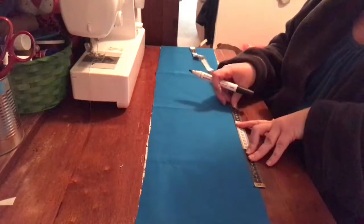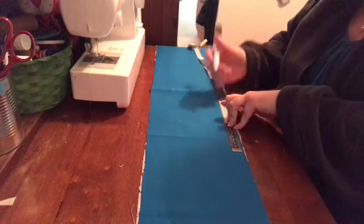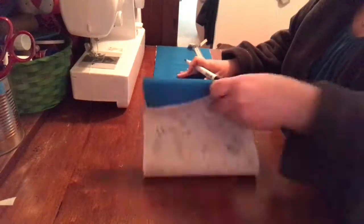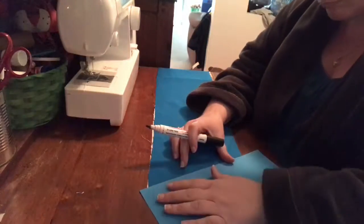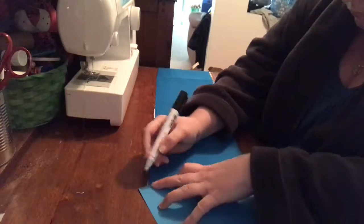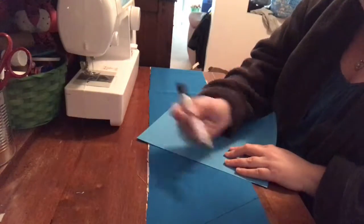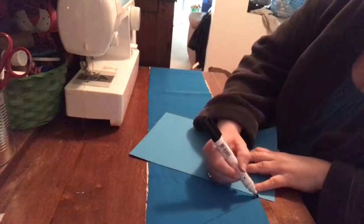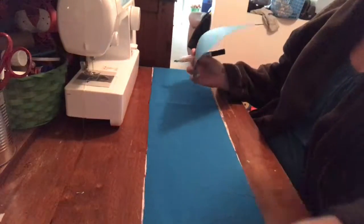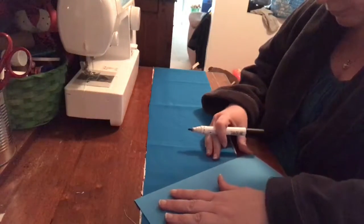So up the top, 20 centimeters all the way along. At the bottom, the first mark at 10 centimeters, and then a mark every 20 centimeters — also ensuring that you're not including the selvage. Then you're going to take a piece of paper or a ruler, whatever you have handy, and you're going to connect the 10 centimeter mark to the very first 20 centimeter mark, making these zigzaggy type lines that you can see I'm making here.